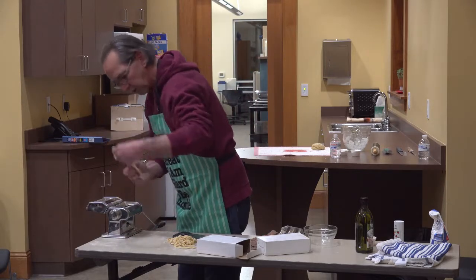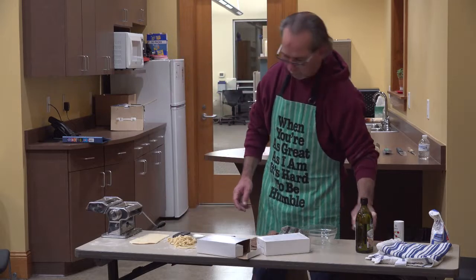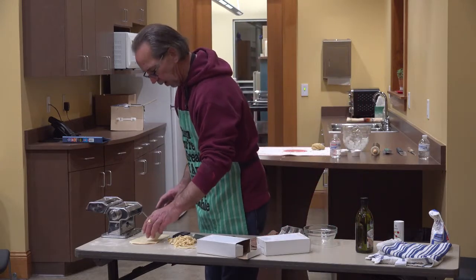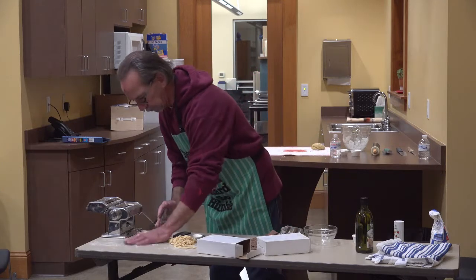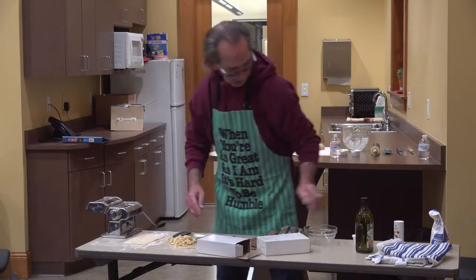This is going to be the angel hair pasta. If you have one of these machines and you're doing angel hair, you need a lot of flour — because the strands are so thin, they'll stick together easily.